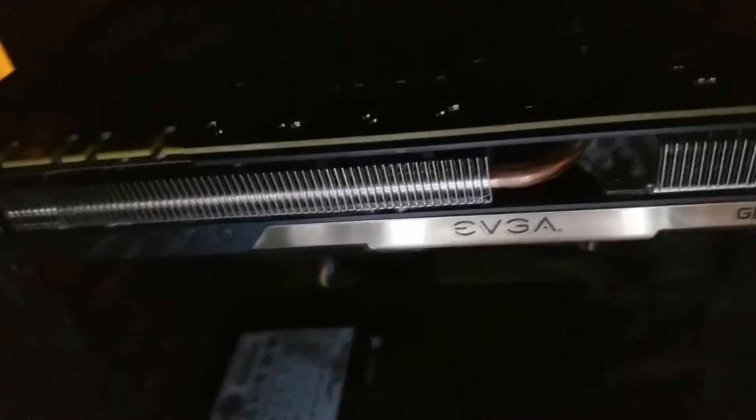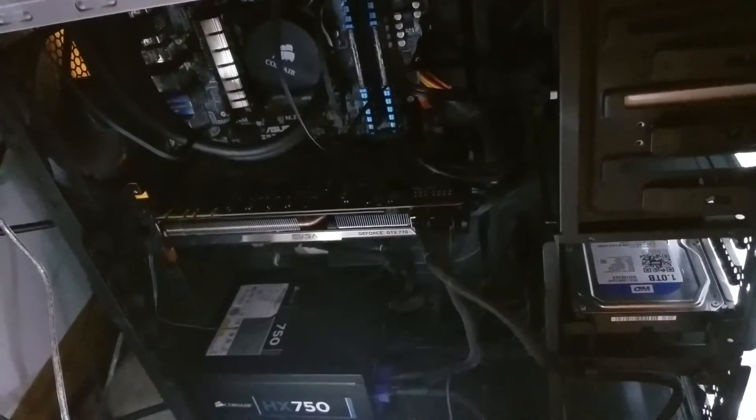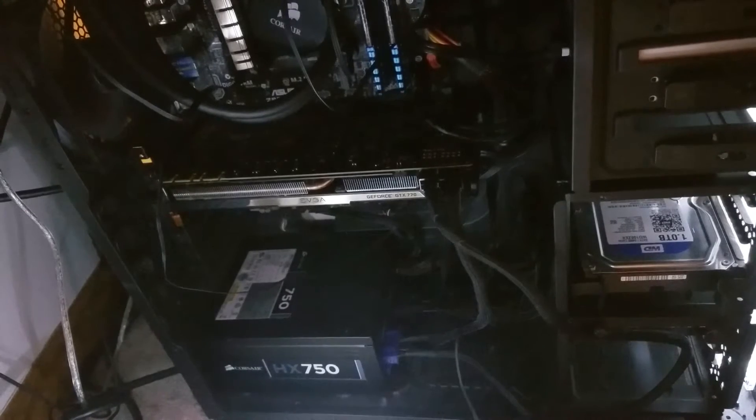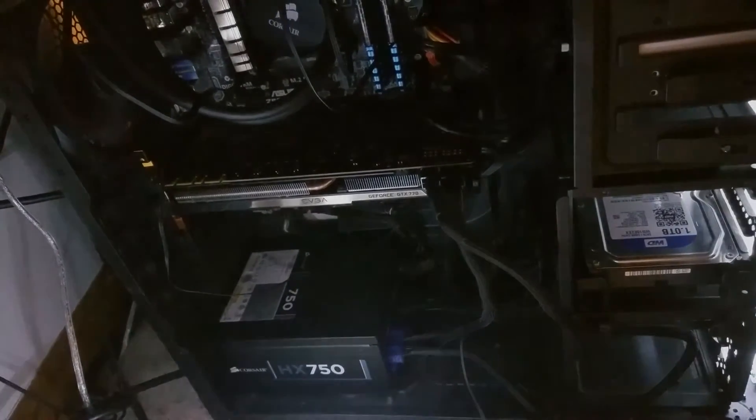Here's where the magic happens — the gaming and editing computer. This is where I do the edits and the games. I'll post the full specs in the description. Inside there's a GTX 770 2GB Superclocked Edition — don't judge my 770. I know everybody says I should get a 970 but I can't afford that.